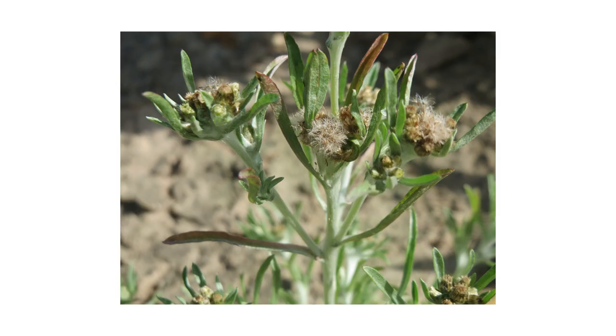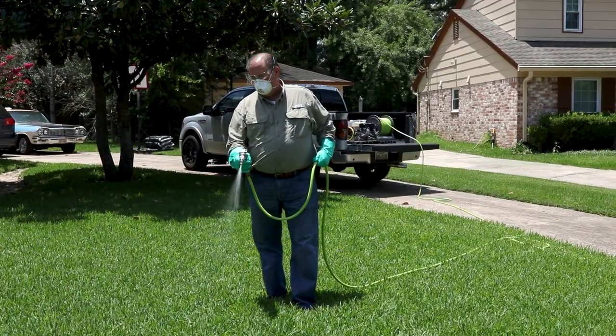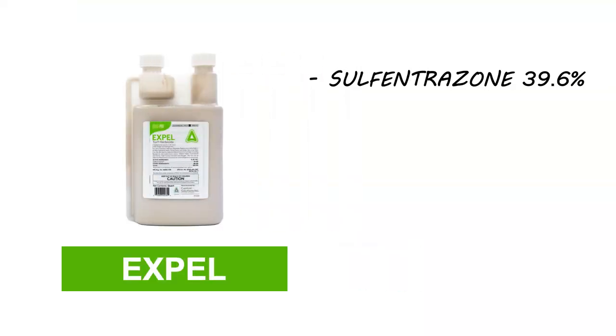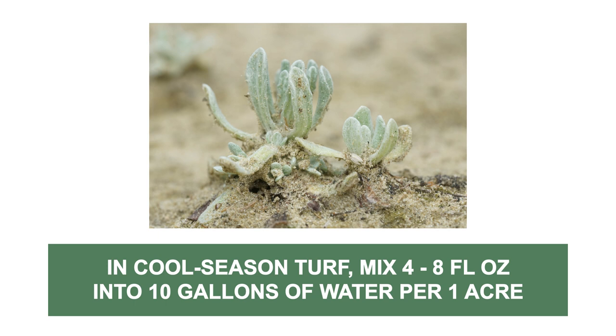To eliminate cudweed on commercial or residential properties, use a selective post-emergent herbicide that's labeled not to injure your property's turf grass. We recommend EXPEL Turf Herbicide, a sulfentrazone-based product used to control a variety of weed species on cool season and warm season turf. To treat cudweed growing in cool season lawns, mix the labeled rate of 4-8 fluid ounces of the product into 10 gallons of water to apply over 1 acre.